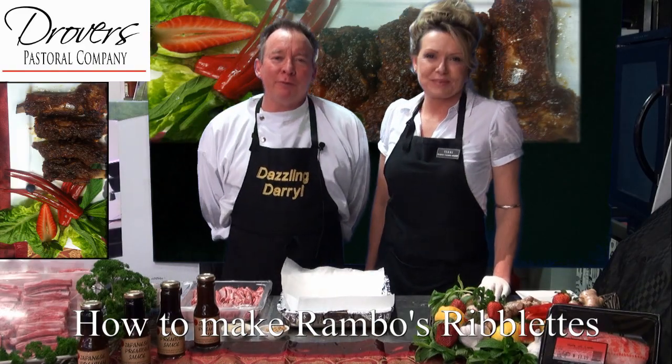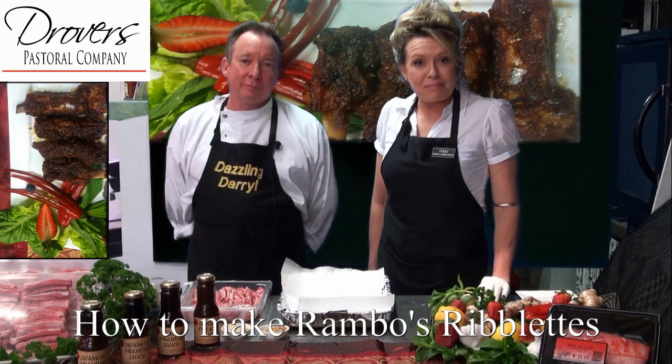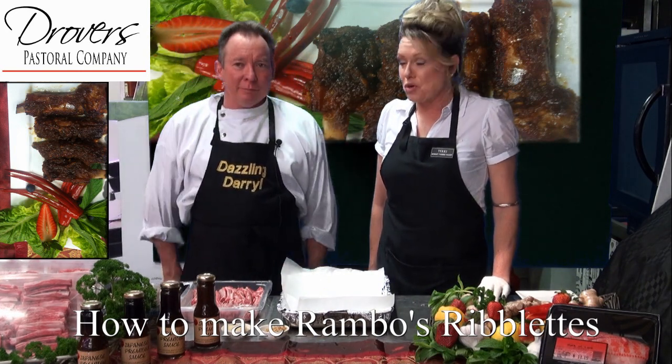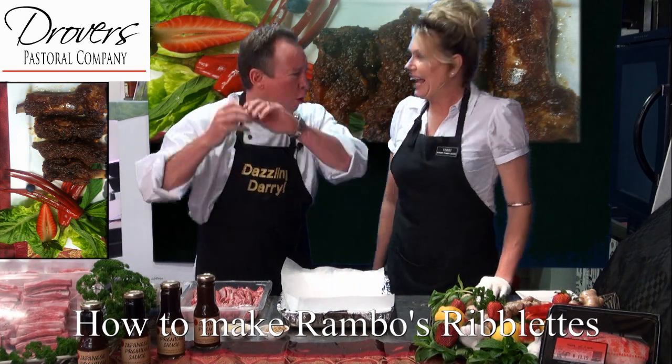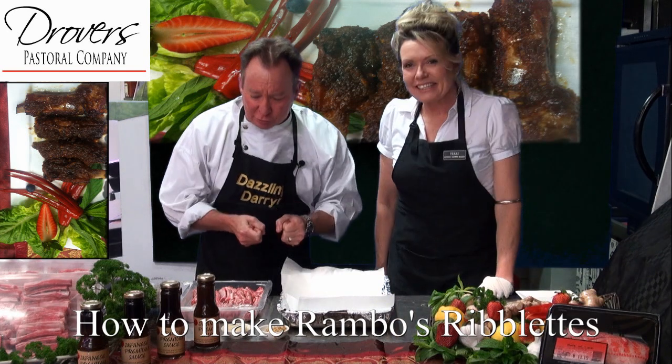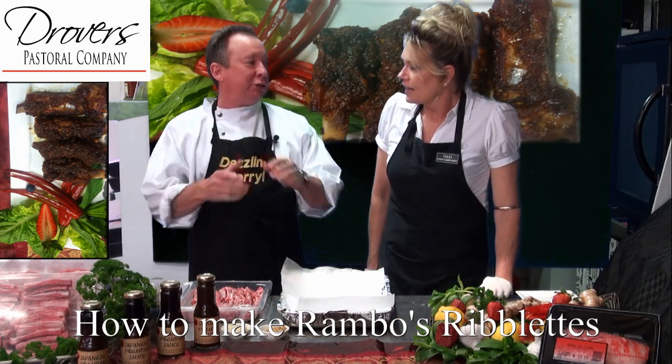Hi, I'm Deslyn Garrell from Bunbury Farmers Market, where we have extreme value and extreme freshness. And I'm Terrific Terry — Darrell, show me what you've got. Okay, we're back with the spring lamb, all WA, Drovers Pastoral Company, really good. And today I'm doing Rambo's Riblets.